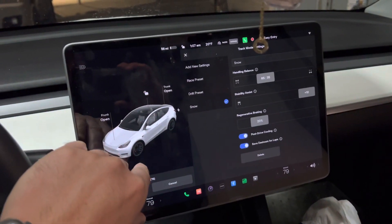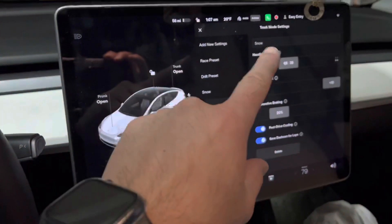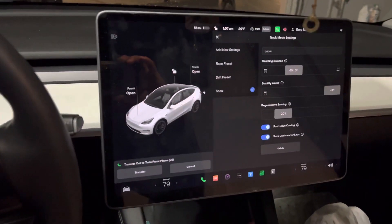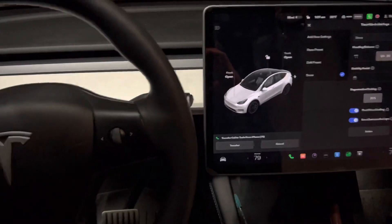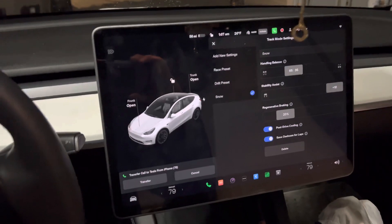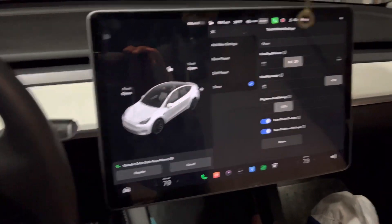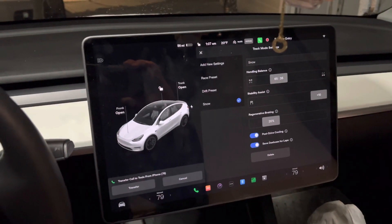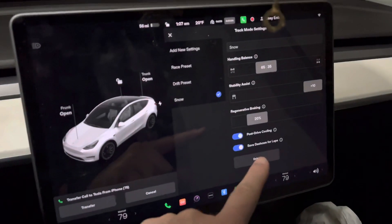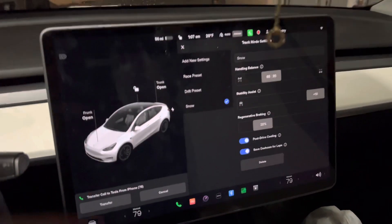If you have a Model 3 or Model Y Performance, you're going to have this new mode called track mode. I'm going to talk about settings you could use in track mode to make your car actually a nice, drivable car in the snow. You would think Tesla's all-wheel drive with a lot of weight and low center of gravity should be good in the snow, but realistically Teslas struggled before this setting. The main reason is regenerative braking, and now you have control of the regenerative braking along with track control and all that fun stuff.